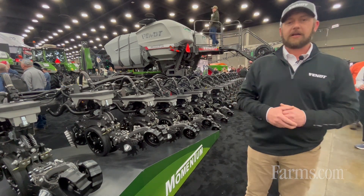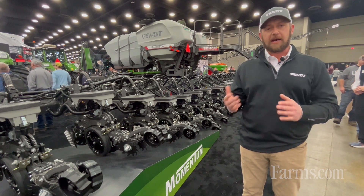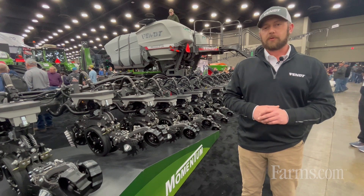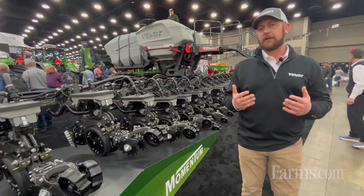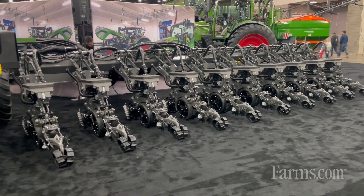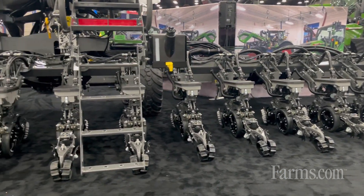The second question I get is: what about these tires, the way that they're positioned, and what about weight transfer? The Momentum Planner has what we call a load logic system. That's a combination of two things: an automatic tire inflation system and a weight transfer system.